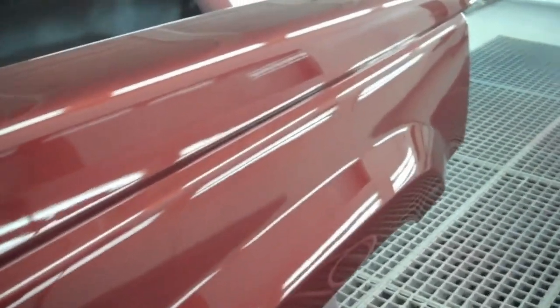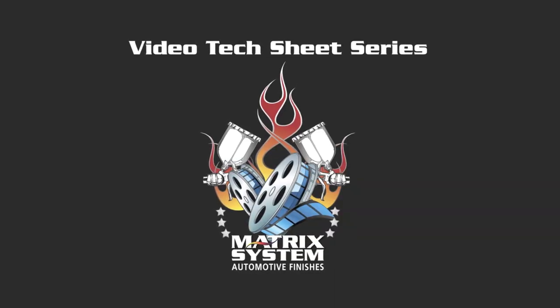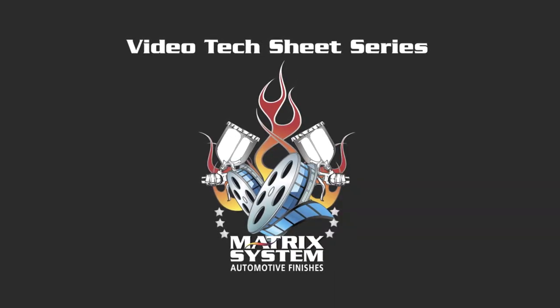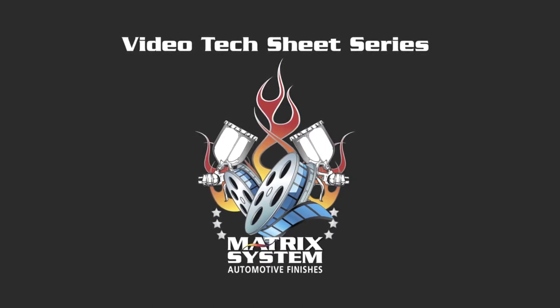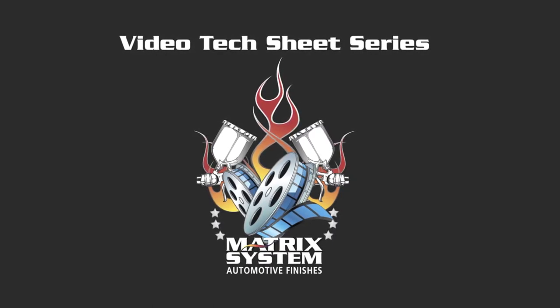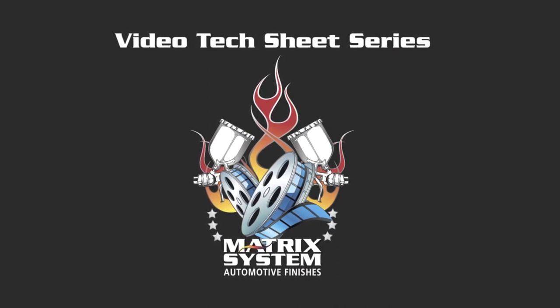Thanks for listening. As always, if you want more information on any of this, you can go to matrixsystem.com and download all the text sheets for the products there. You can also call your local rep. Thanks for visiting. See you in the next video.